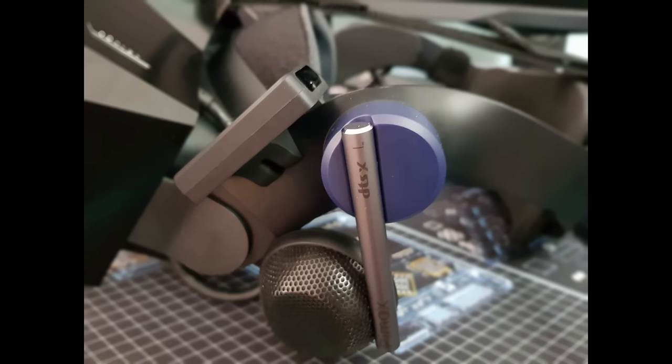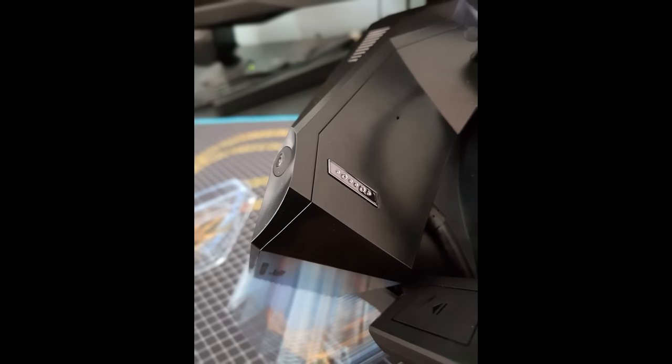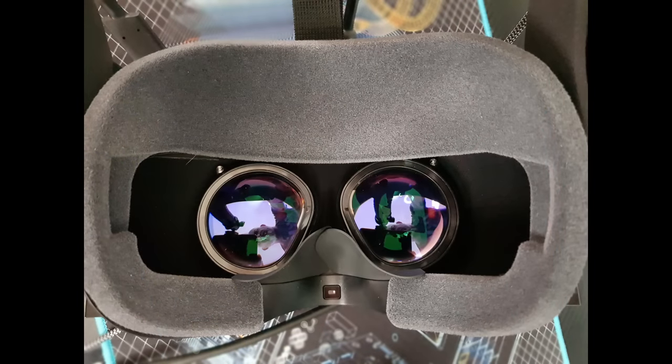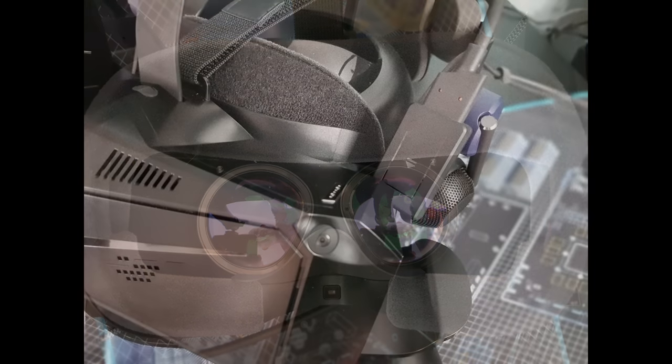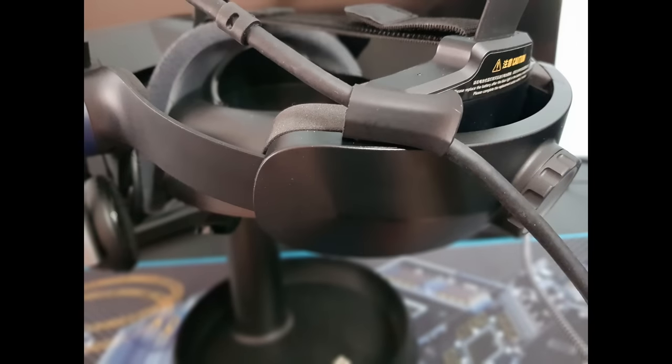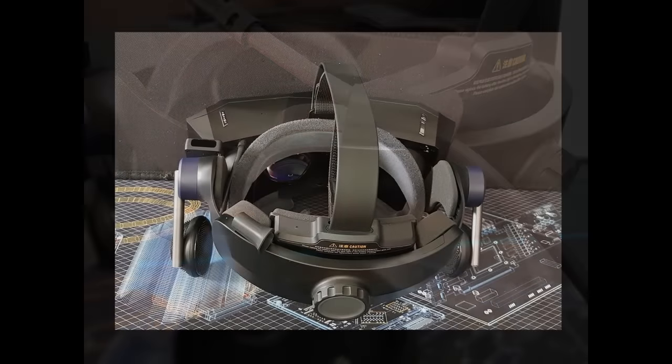Here we have the DMAS over-ear headphones. At the top left of the headset there's a rocker style switch for the manual adjustment of the IPD. The top right has the power button and volume controls. Behind these, there is a switch to change the headset from PC VR mode to standalone mode. There's a kind of extension to plug the DisplayPort cable into, which makes the port easily accessible — I guess this is for when you want to disconnect from the PC and go standalone. There's also a cable management channel set towards the rear of the head strap.